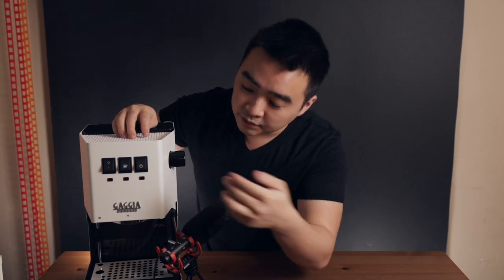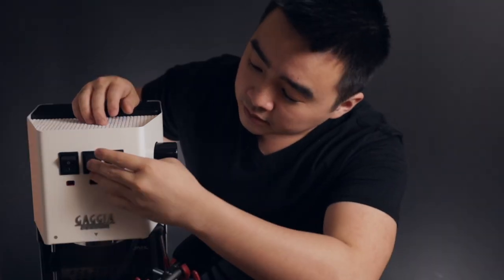Something I didn't mention in my initial recording: once the machine is set up, you're going to want to fill up the tank and run about half a tank through the group head and maybe another half a tank through the steam wand. To run water through the group head, just turn the machine on and hit the middle button and let the water go through. To run water through the steam wand, flip both the middle and the right switches, and make sure your steam wand knob is unlocked. Once you finish running water through both, refill your tank and you should be good to go.